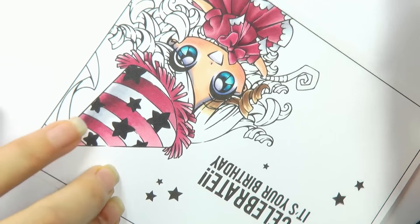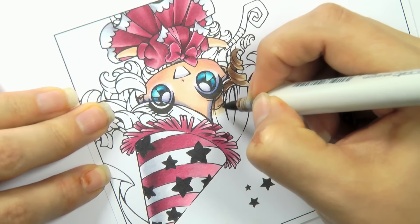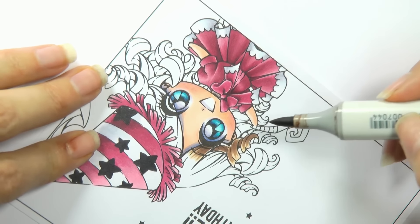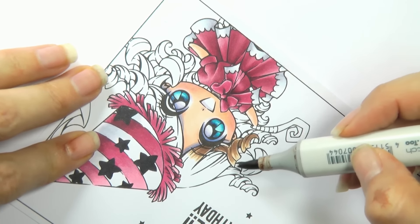I'm just flicking up into that highlight here, and you can see how I'm getting the flicks into that highlight but you can still see the detail.